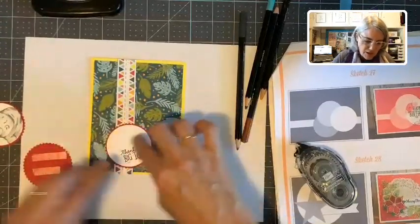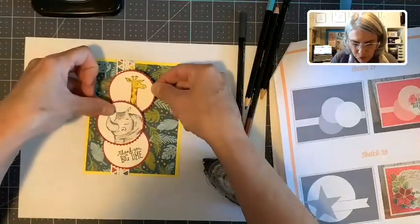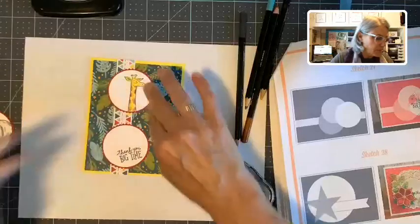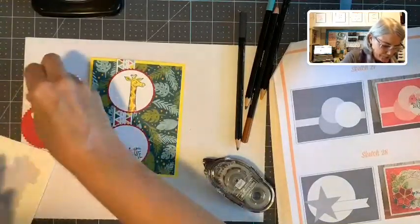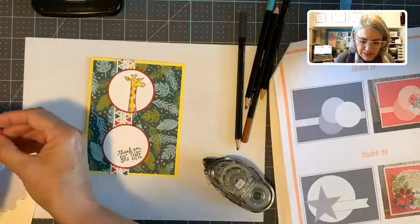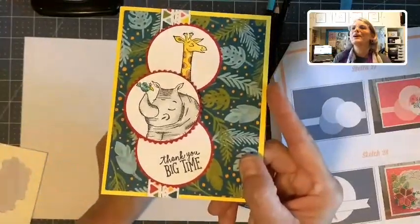I kind of twisted the rhino circle to the side so it could cover up more area. I want to make sure I get the giraffe put in the right place. We're almost done — just some dimensionals and it's done. Card sketches, like I said, you can just twist them. They don't have to be the way they are originally done — they're just to get your imagination going. Pretty simple, huh? Thank you big time.